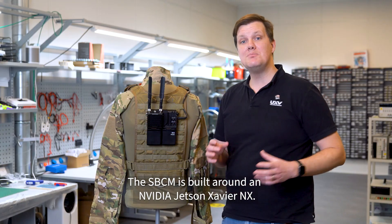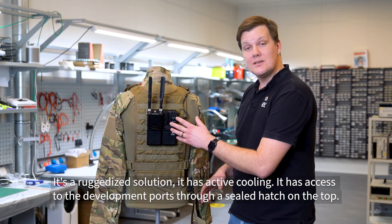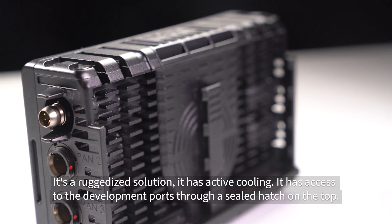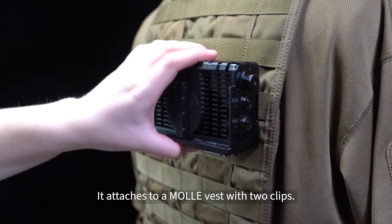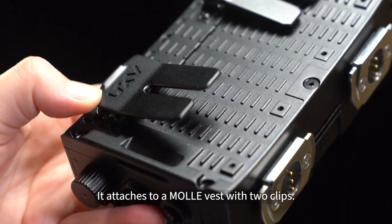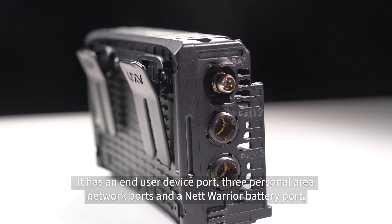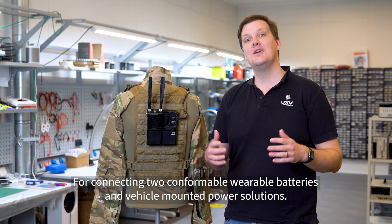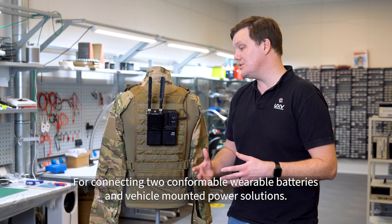The SBCM is built around an NVIDIA Jetson Xavier NX. It's a ruggedized solution with active cooling, and has access to the development ports through a sealed hatch on the top. It attaches to a MOLLE vest with two clips, has an end-user device port, three personal area network ports, and a NetWarrior battery port for connecting to conformable wearable batteries and vehicle-mounted power solutions.